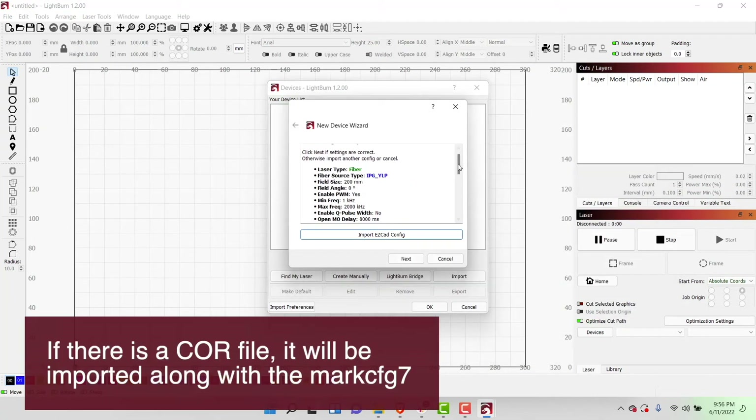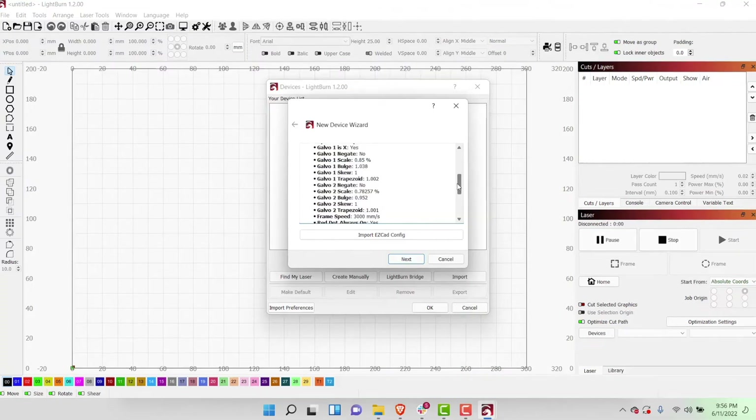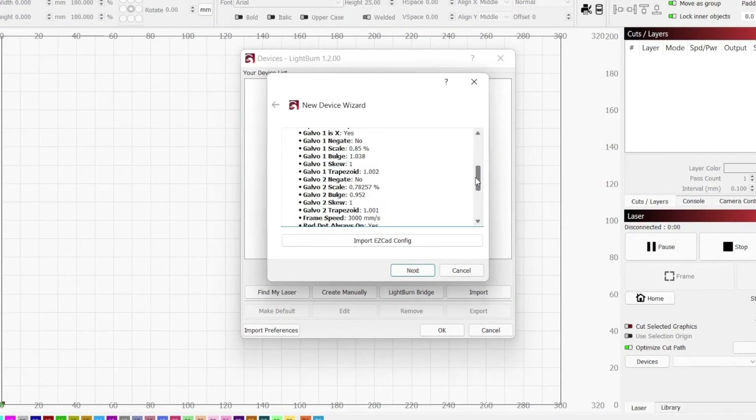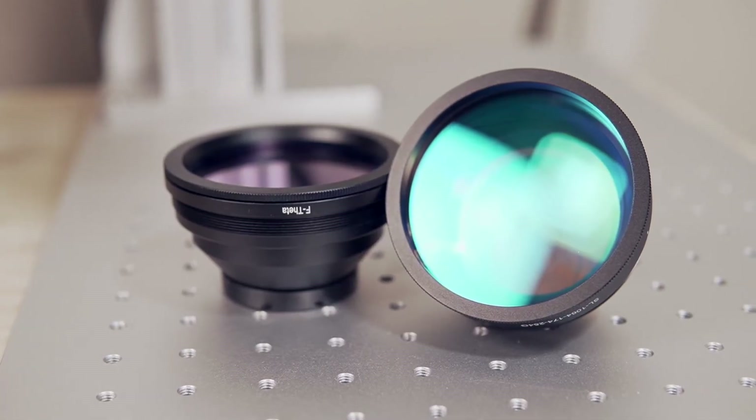A summary of the imported settings will be displayed that you can scroll through. Check that the fiber source and field size are what you are expecting. If you're using a different lens than the one that came on the laser originally, you may need to change the field size in the next step. If your configuration doesn't list correction values like skew, bulge, or trapezoid in any form, you'll likely need to tune this to get precise, reliable engravings. We will have a future video covering this process, so stay tuned.